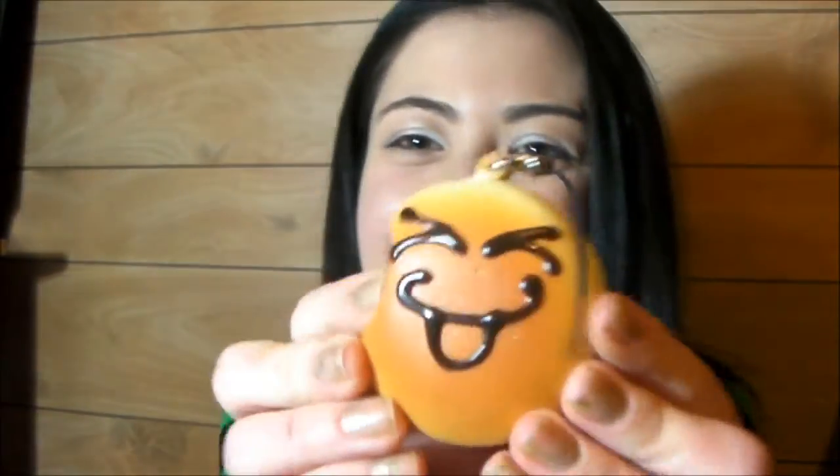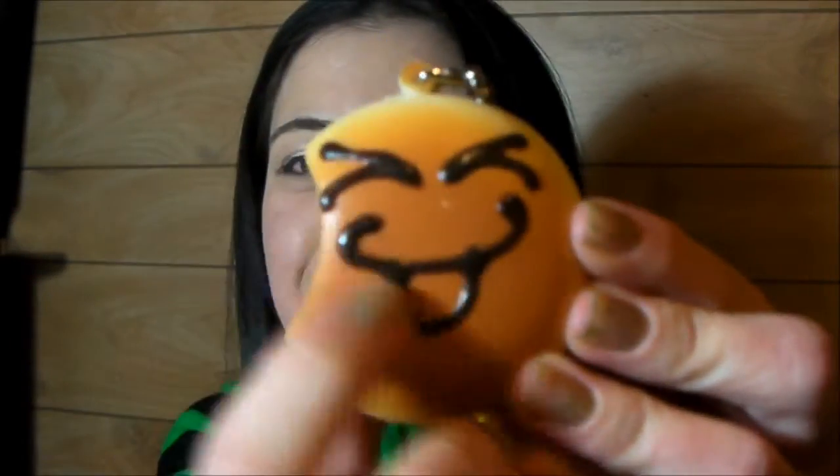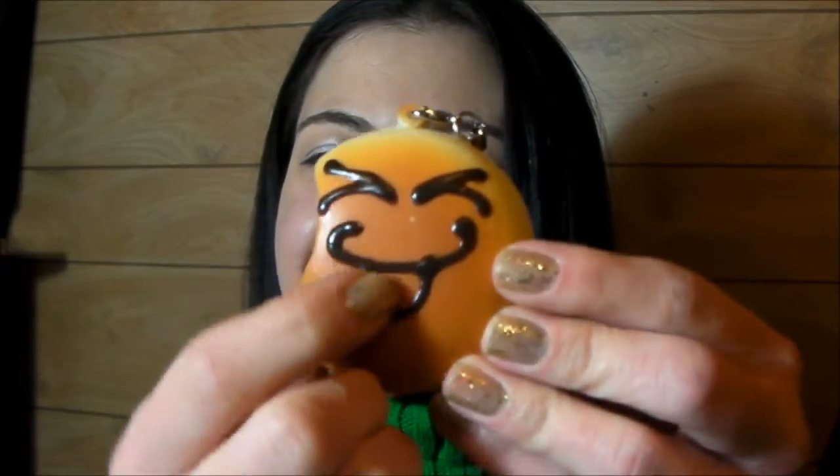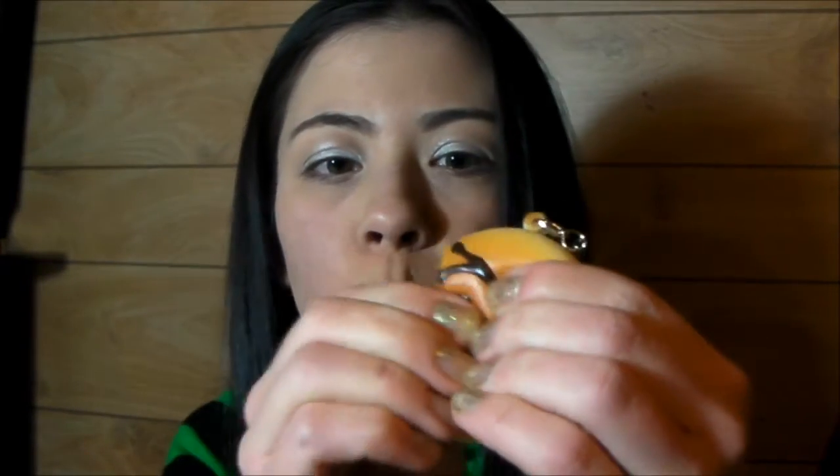Love the coloring and the shading — makes them look so realistic. Even the way they squish. Okay, that's that one. And I got this one — he's a cute little smile with squinty eyes, kind of a little grin. Whoa, that one's super squishy in the middle! Oh, that sounds funny.